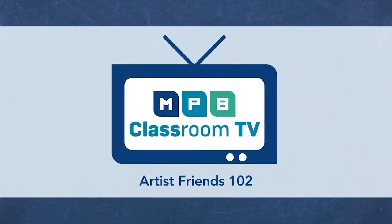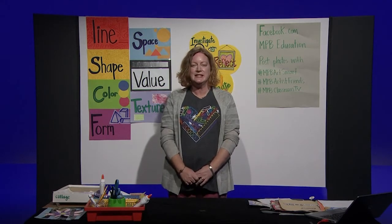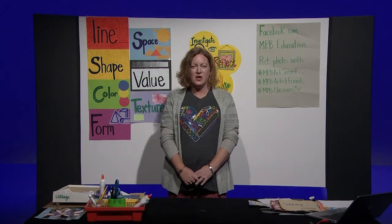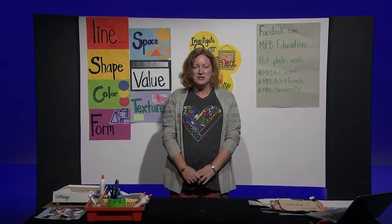Hello, artists, friends, and welcome to Art with Ms. Walker. I'm an elementary art teacher with the Jackson Public School District, and I teach at Casey Elementary. We are part of the Mississippi Arts Commission Whole Schools Initiative, which means we use the arts to help us teach and to help us learn. I'm so glad you joined me today.